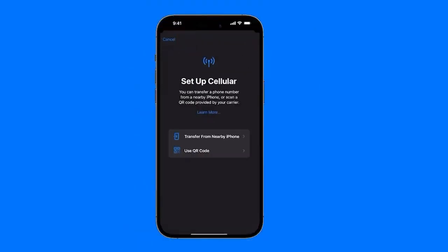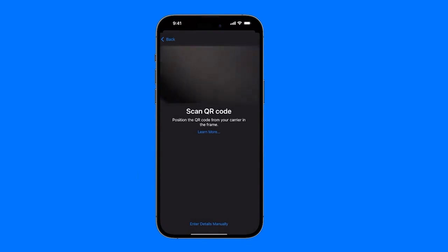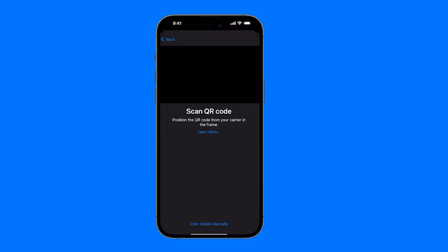If we don't have this option available because we don't have another iPhone — because we've already given it away, sold it, or simply don't have it — then we have the second option, which is to use a QR code. The QR code is something that the phone company we contracted with has to provide us. We click on Use QR Code, and a camera will automatically be enabled. What would happen is that we could scan the code, and it automatically configures.